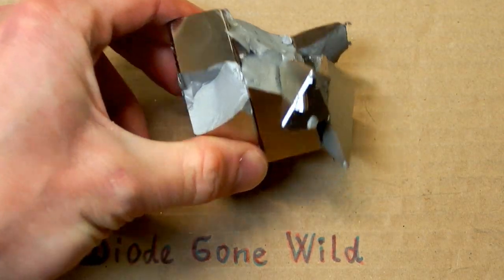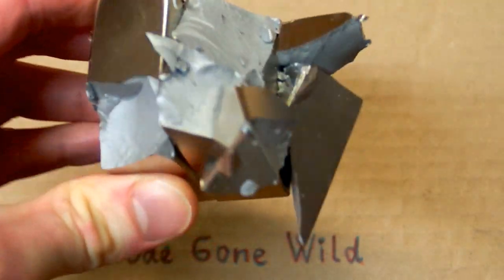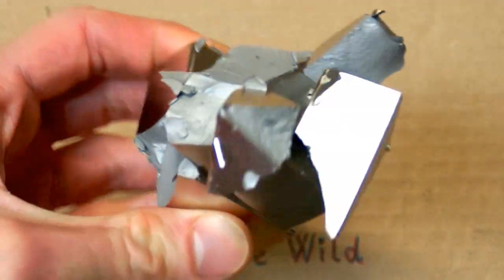As you probably expected, the accident finally happened. I managed to smash my neodymium magnets together, and this is the result.